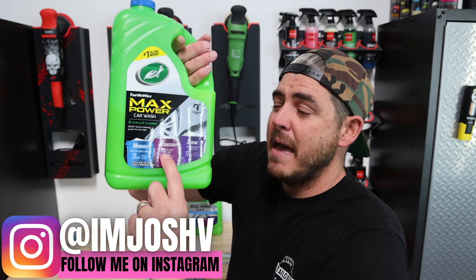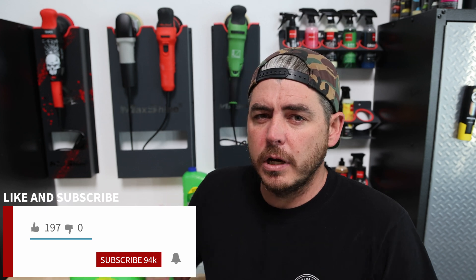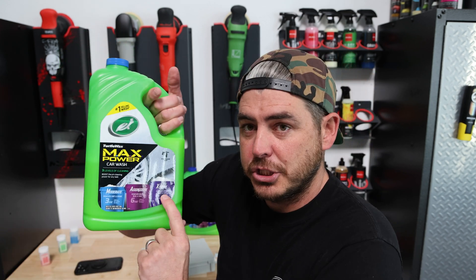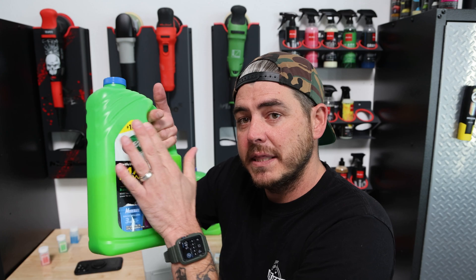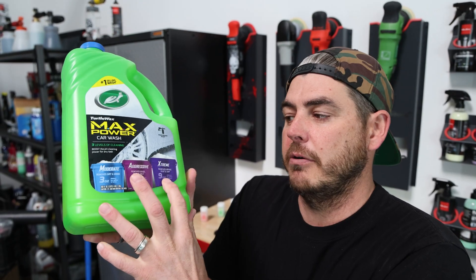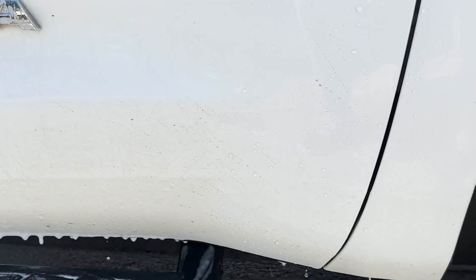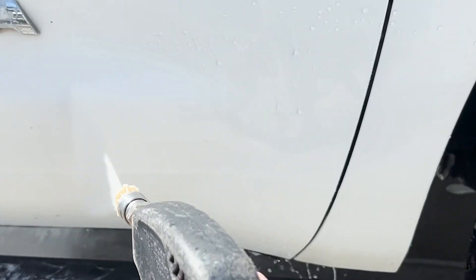In my last video, I tested out this Turtle Wax Max Power Car Wash Soap. Although it worked really well, I was a little bit disappointed because when I did my pH test, it wasn't registering what they say. One of the main selling points of this stuff is that you can change from moderate to aggressive and extreme depending on how much solution you put in — it increases the pH level. The higher the pH, the more cleaning ability it has typically.